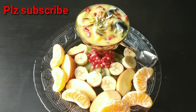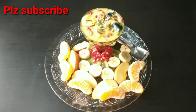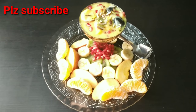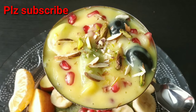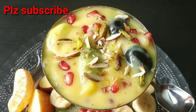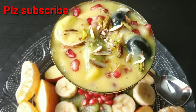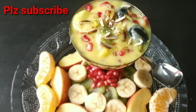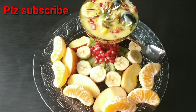Hello, welcome back to my channel. Today we are going to prepare a very tasty, yummy, cool fruit custard. This is very special, very good, and very healthy. It is also very simple to make.